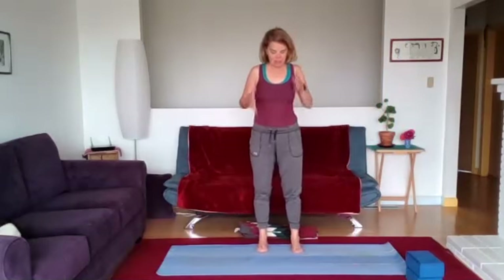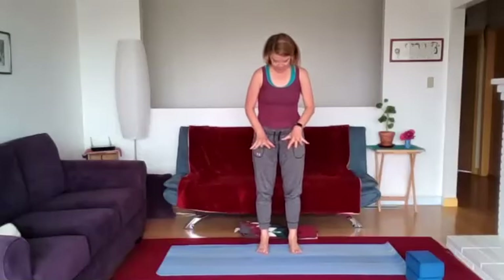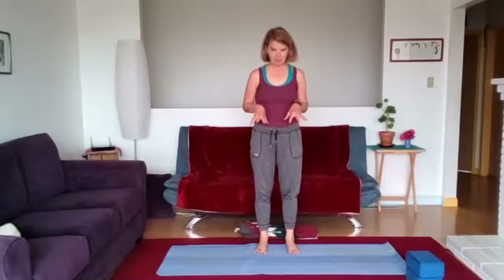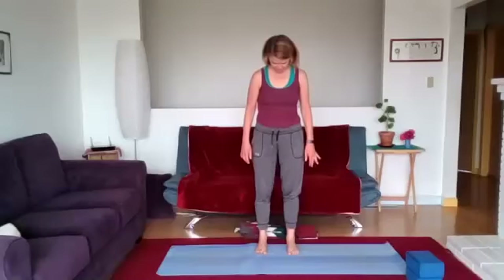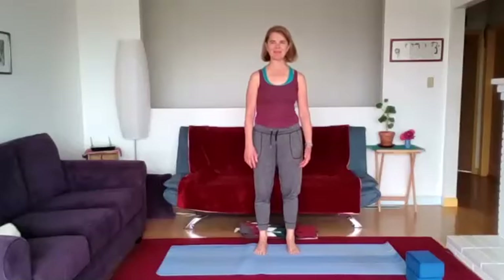We're going to stand in mountain and become aware of the four corners of the feet as we come into balance. Come to hip width apart with your feet. Spread the toes — look down and notice if you can make a footprint in the sand that really distinguishes the toes from one another. Notice the lift of the arches; we're going to want to light up that energy in between the arches. Bring awareness into the feet — the big toe mound and the little toe mound, which often gets ignored, so let's press into that little toe mound.